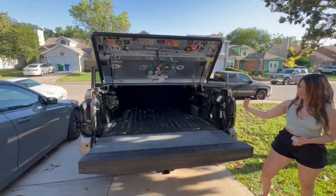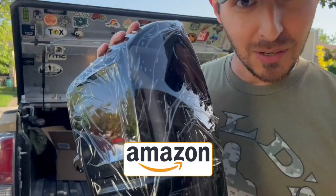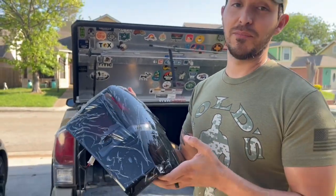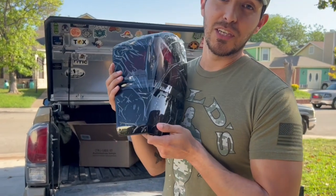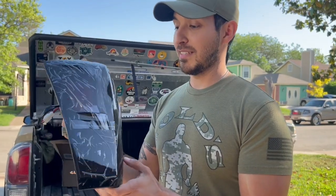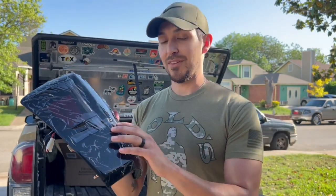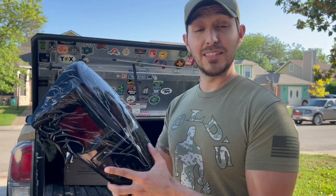Hello everybody, welcome to Road to Manhood. My name is John Moses. Finally got some new blackout taillights from Amazon. These look super sweet — they weren't crazy expensive, and these are actually a gift. Thank you, Jay, you're the man. I'm gonna go ahead and get these installed and show you some before and after.